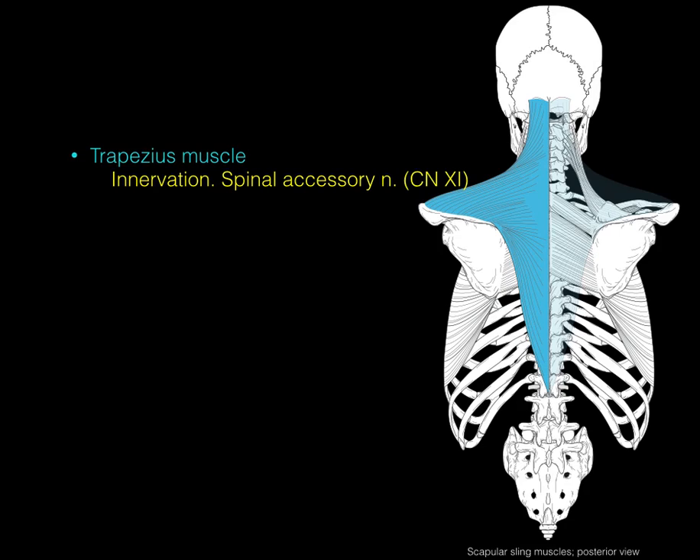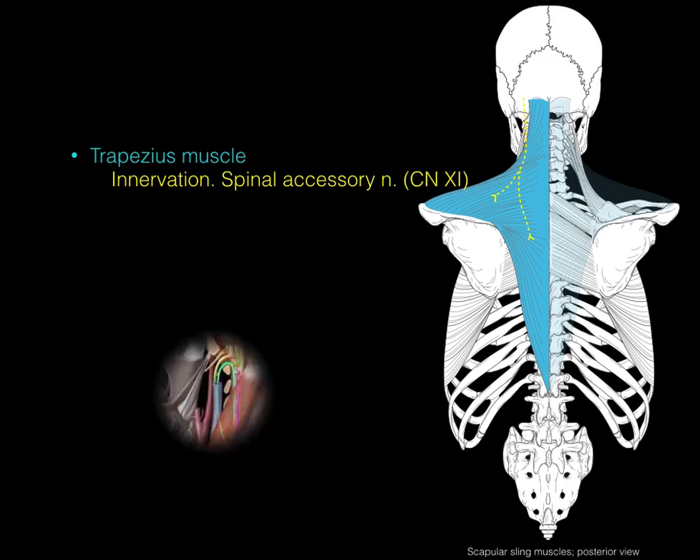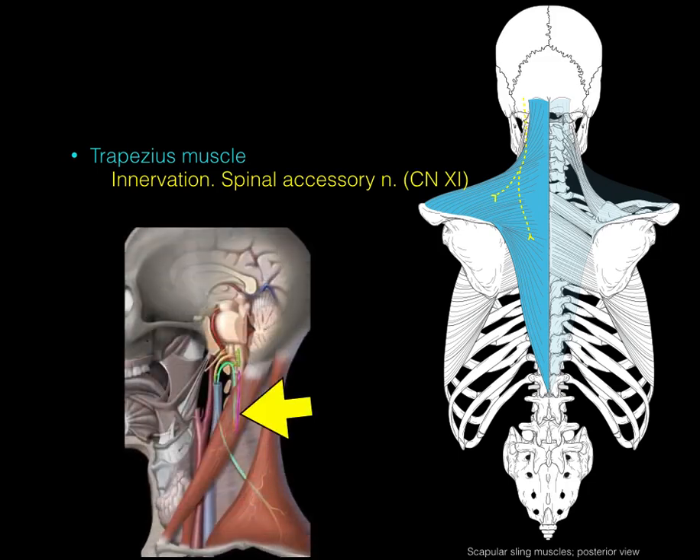The trapezius muscle is innervated by the spinal accessory nerve, or cranial nerve XI. The spinal accessory nerve courses down from the jugular foramen and deep to the trapezius. Its origin is along the more rostral part of the spinal cord; the nerve goes up through the foramen magnum with the spinal cord, then back down through the jugular foramen to innervate the sternocleidomastoid and trapezius muscles.